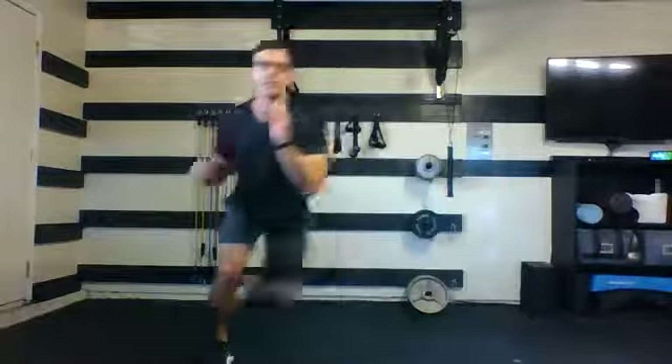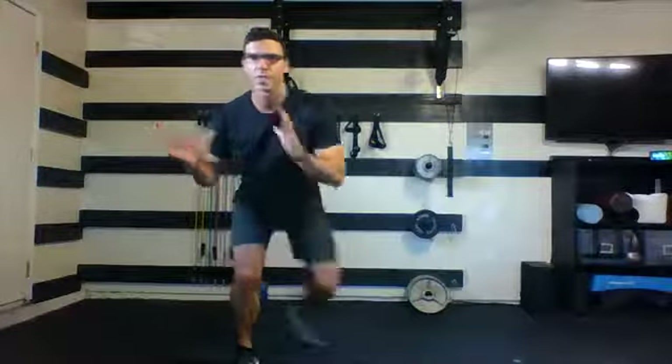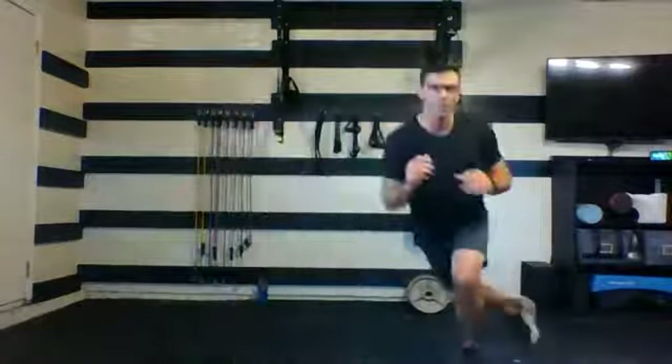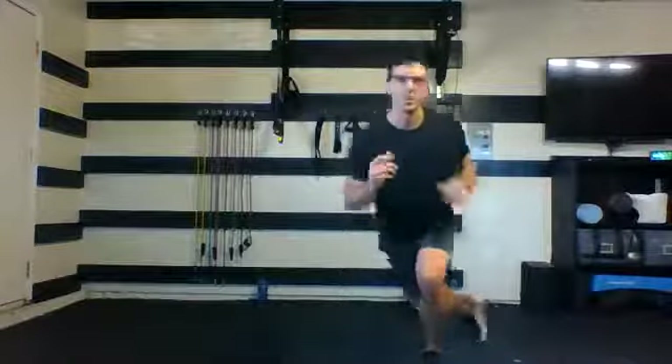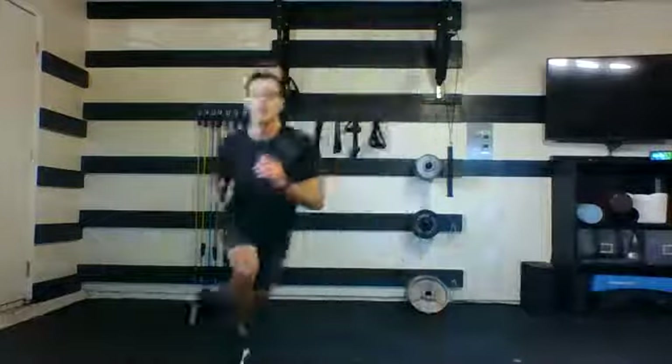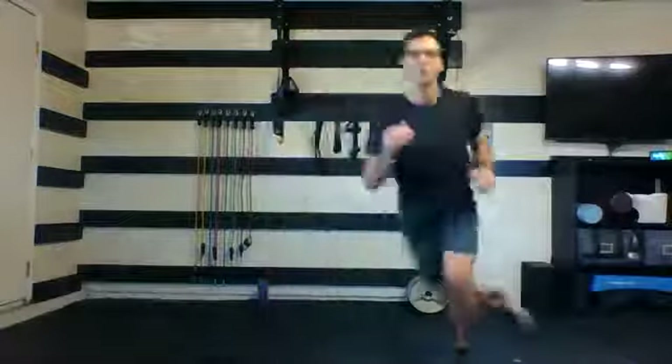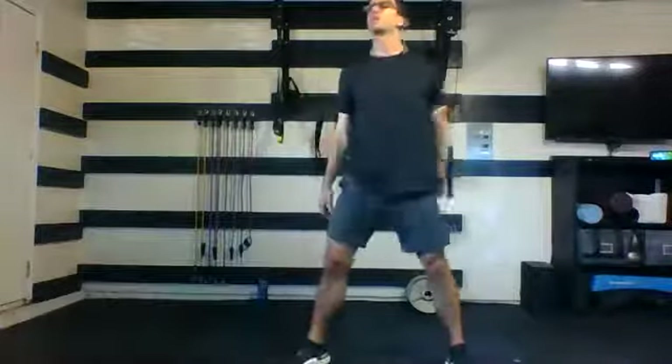Ice skaters at your own pace — no need to jump if you don't want to. 40 seconds, here we go. Side to side. Remember you can work your balance — land and pause, or shorten it up and come side to side nice and quick. Remember to breathe. Five, four, three, two, one. Nice job.